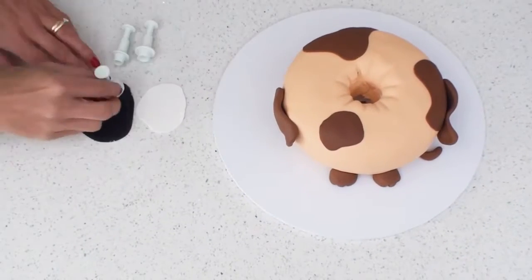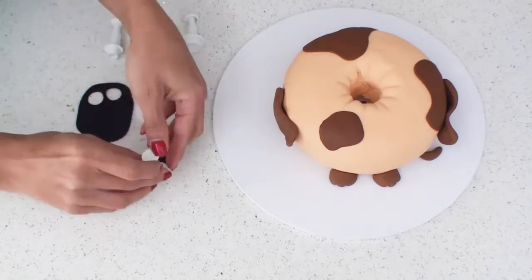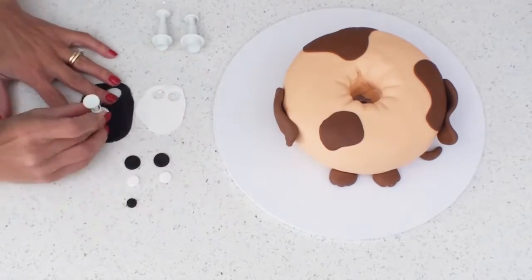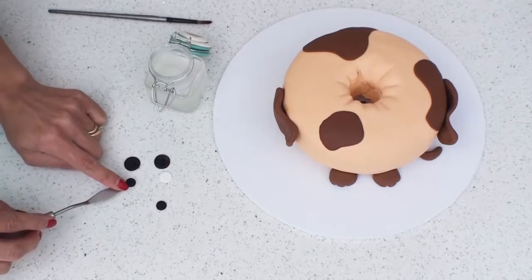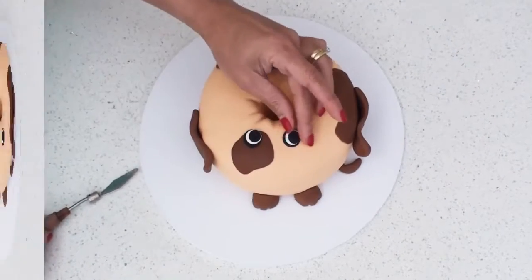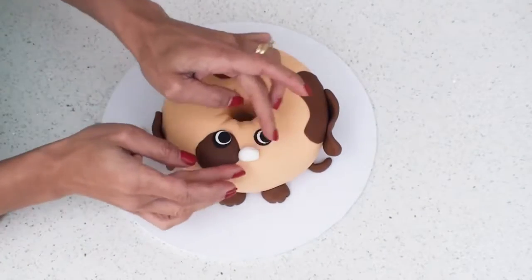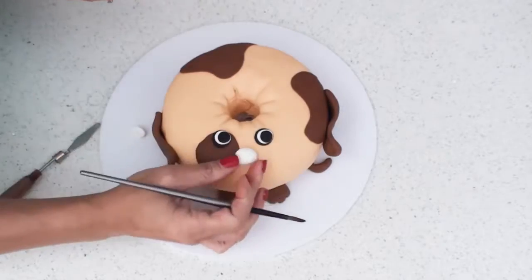To create the eyes I'm using some black and white fondant with three different size cutters and then layering them on top of each other and sticking them into place on the bottom half of the cake. I've made a little snout with a white ball of fondant and added a tiny piece of black for the little nose.